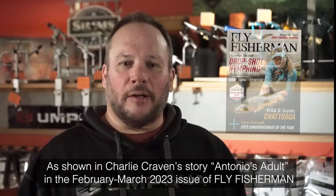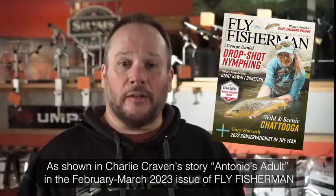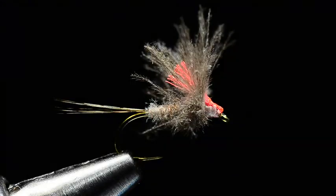Hey, I'm Charlie Craven with Fly Fisherman Magazine, and for the February-March edition, I'm going to tie Antonio Rodriguez's adult mayfly. This is a really cool little mayfly pattern that uses CDC in a couple different ways. Come with me and we'll tie one up. Good morning everybody, I'm Charlie Craven, and today I'm going to tie for you Antonio Rodriguez's adult mayfly.